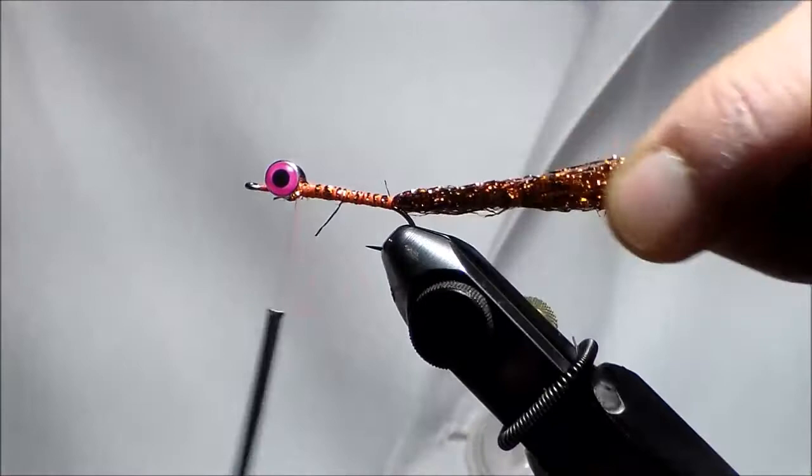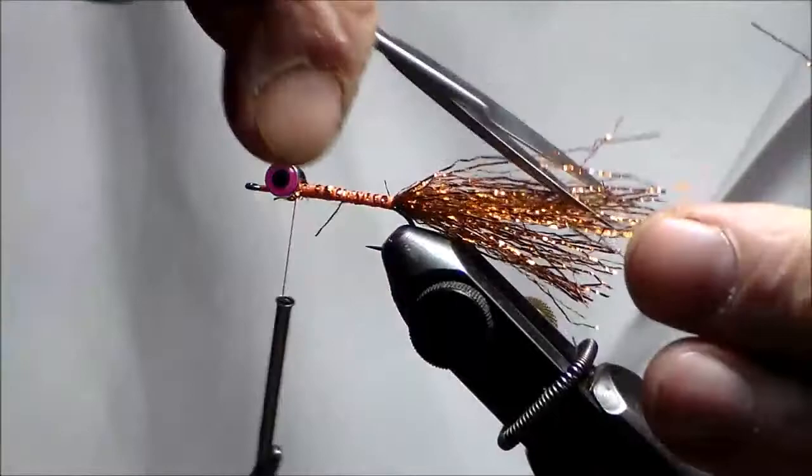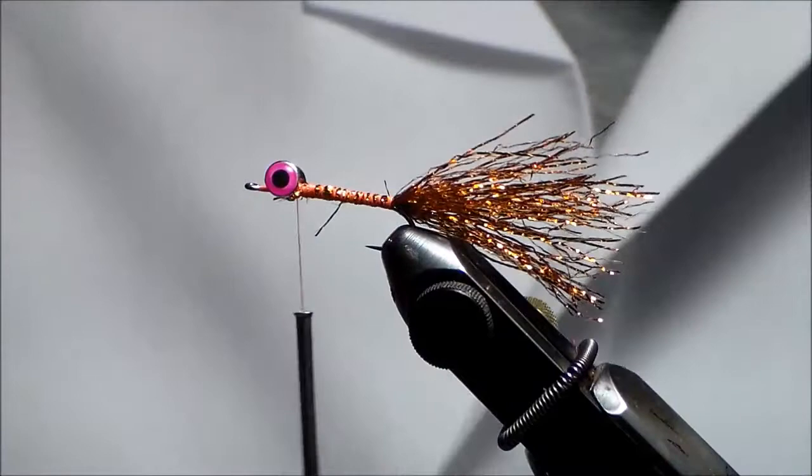I'm going to cut it and give it a ragged cut. Save the rest of it — that'll tie about two or three more flies.